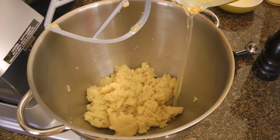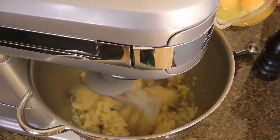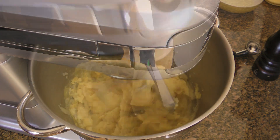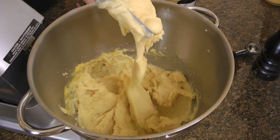A few minutes later, on medium speed, we'll add eggs one at a time, mixing very well between each addition. If we add them all at once, it would be a gluey mess. When they're all incorporated, we'll add an egg white and process again for only 30 seconds.